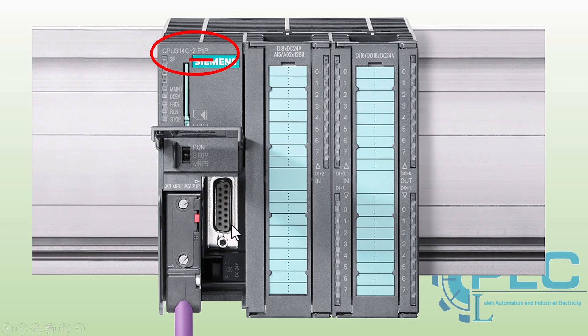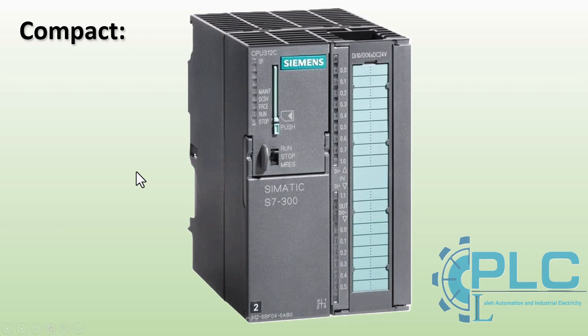The S7300 CPUs are available in two main categories: compact CPUs and modular CPUs. A compact CPU includes not only the CPU itself, but also built-in digital or analog inputs and outputs, which can be directly used in a project. This is ideal for smaller projects that don't require a large number of input and output modules. However, if the project demands more inputs and outputs, the system can be expanded by adding extra input and output modules to meet the project's specific needs.